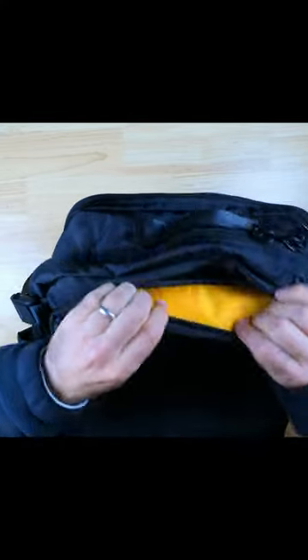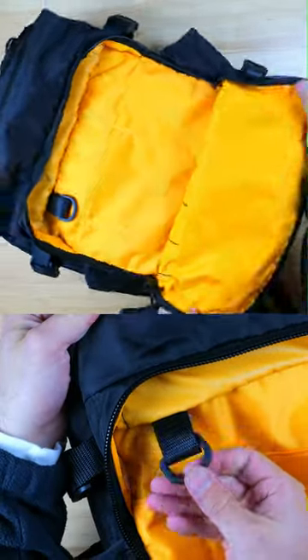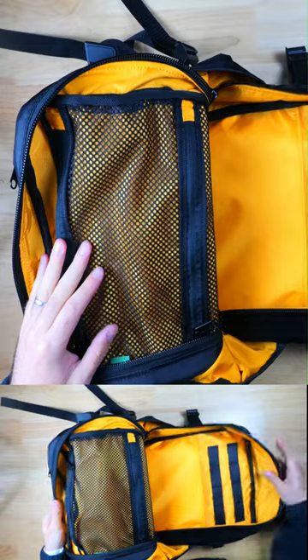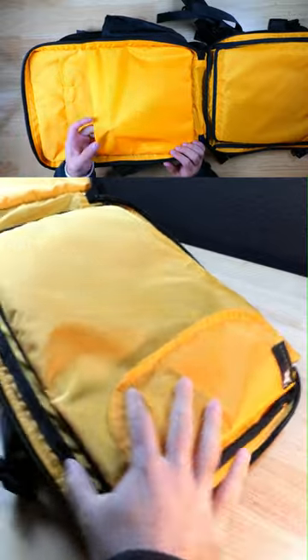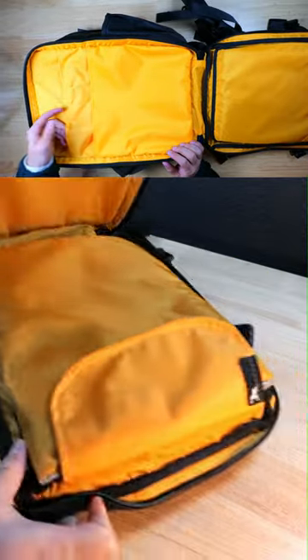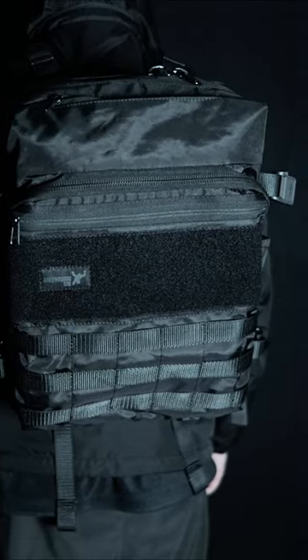Including a storage compartment for sunglasses, a relatively large peel-over style external compartment, a main zippered compartment that opens up really wide with plenty of room, and a clamshell style laptop compartment with some really thick padding, which would do a great job at protecting your laptop. There's a whole lot more to learn about this bag, so be sure to check out my full review video linked down below.